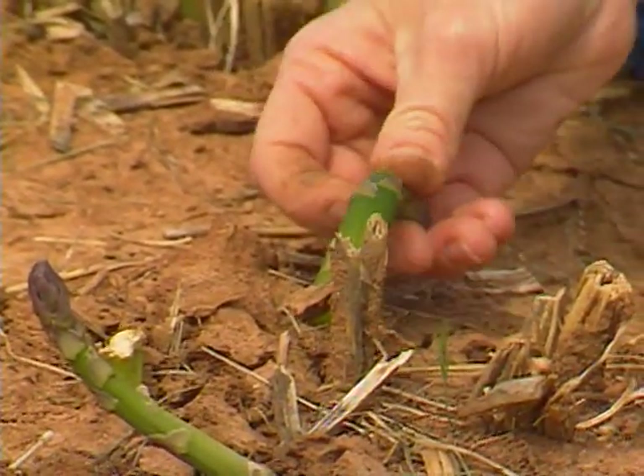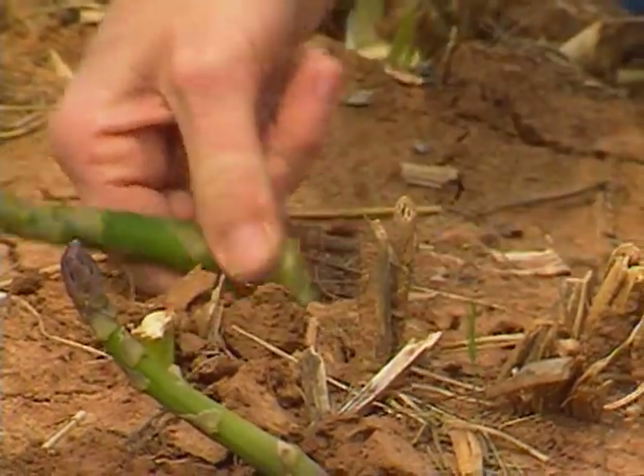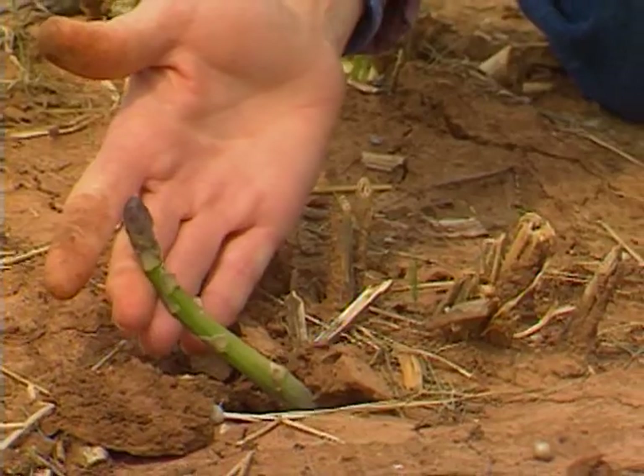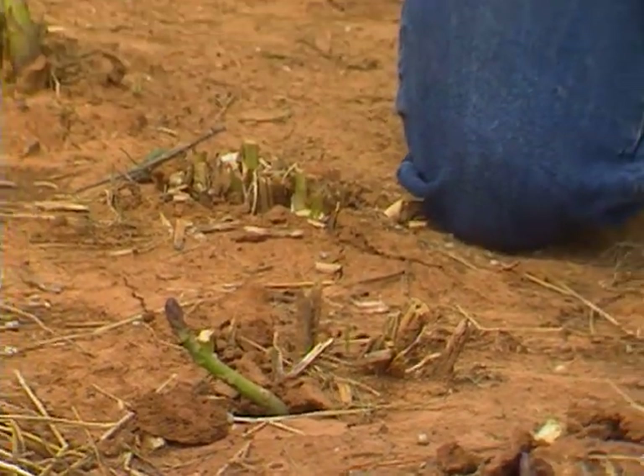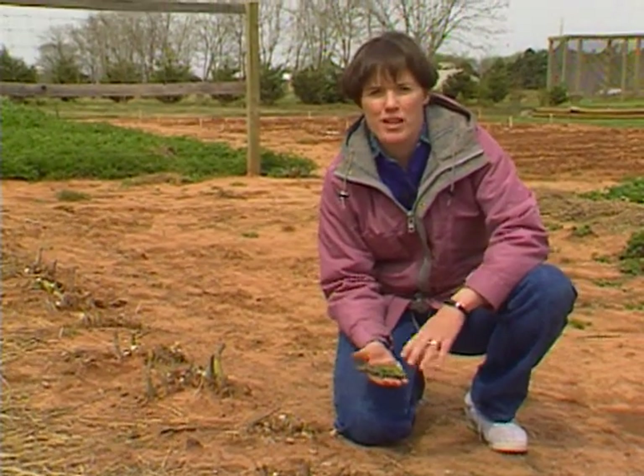Up ahead here's another one that was damaged — it's very dark green, very limber. We'll take those off but leave this one in place. With asparagus, make sure you check it every day for harvest, and especially after this freeze, clear out those that were damaged.